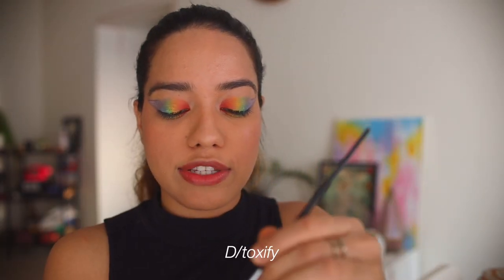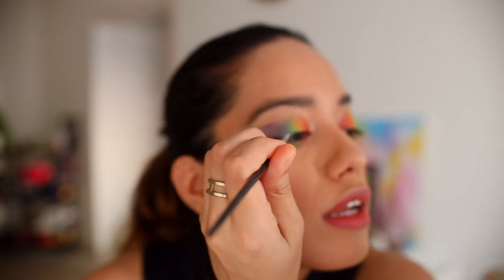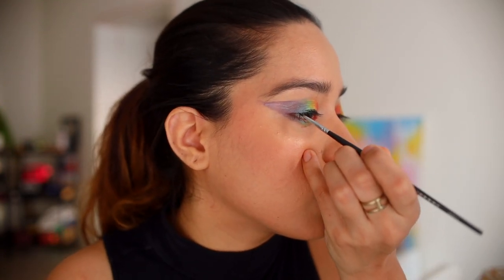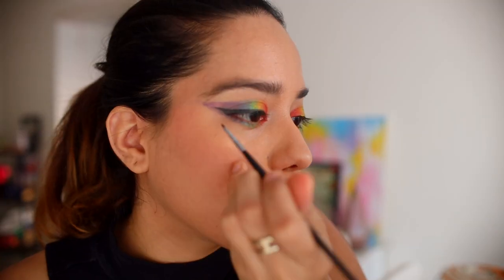We're almost there — I'm going to do the exact same thing on my lower lash line and come back. So we're done with the rainbow look. Now I'm just going to draw a winged eyeliner using 'Detoxify' — it's our jet black. At first I was like, should I even introduce a black to the market because there are already really good black liners available? What makes this one stand out is that you can mix it with any of the colors to create whatever version of black you like, and another thing I really like about Detoxify is how easy it is to clean.